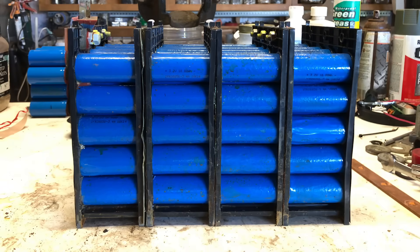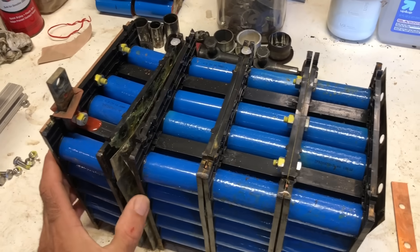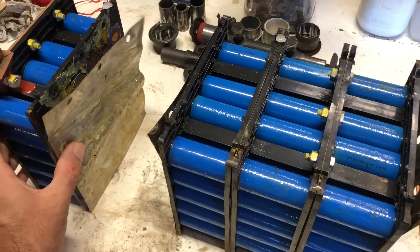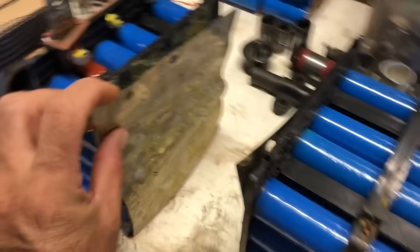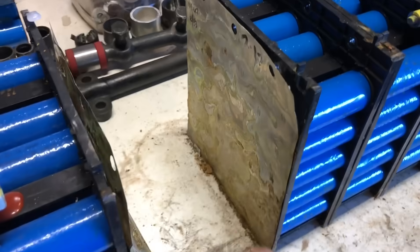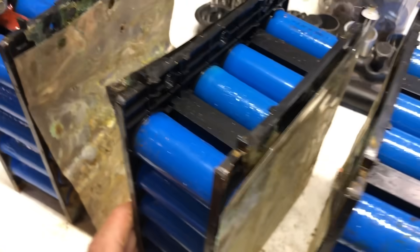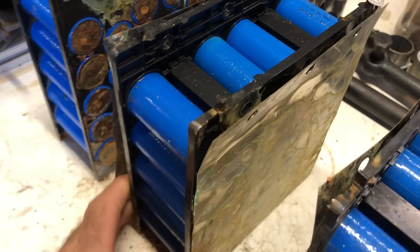Here's an example of one of the issues with this particular design. You've got these nickel-plated, what are probably thin copper plates that the cells are tack-welded to. On either side of the module you have these plates, and what happens is the plates of one module must come into contact with the next and so on in order to create the series connection between each module.